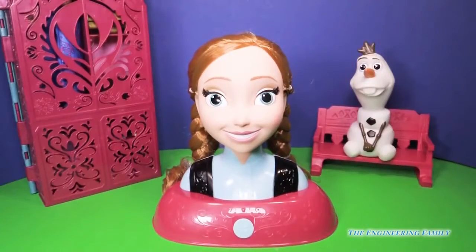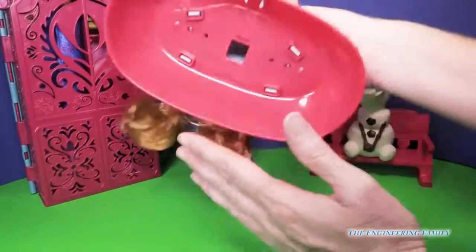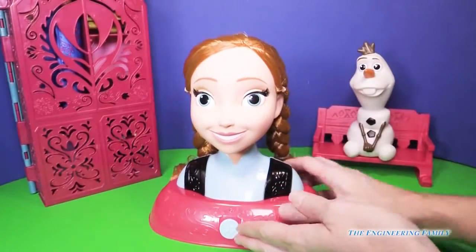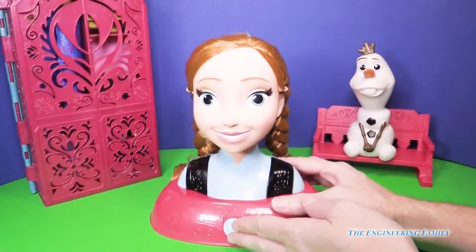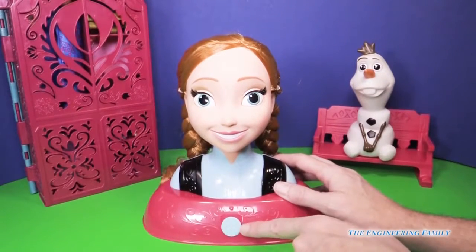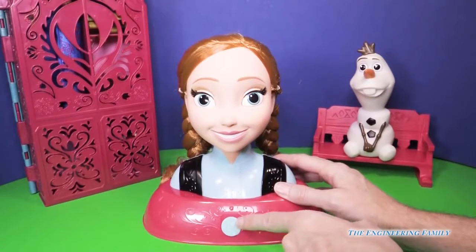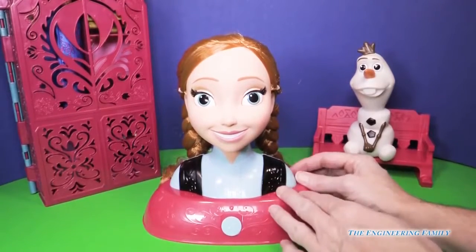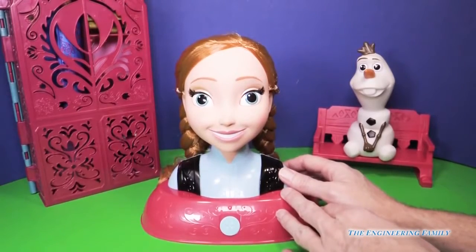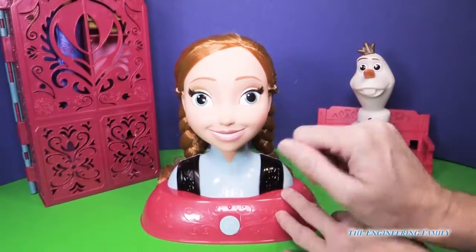So here's Anna's styling head. It comes with a base and it's very light, so you're gonna see when I braid her hair it's gonna move around quite a bit, but that's okay because it makes it a little bit more fun. It has a wonderful medallion right here and of course the Anna colors with her black dress — so super beautiful — with her little freckles and her little nose.